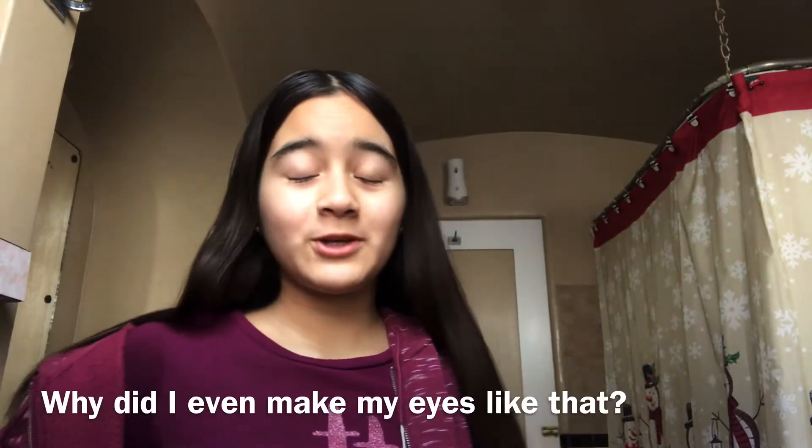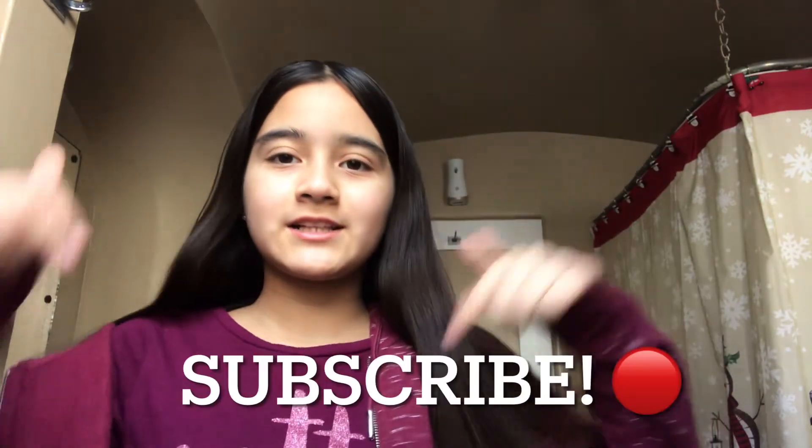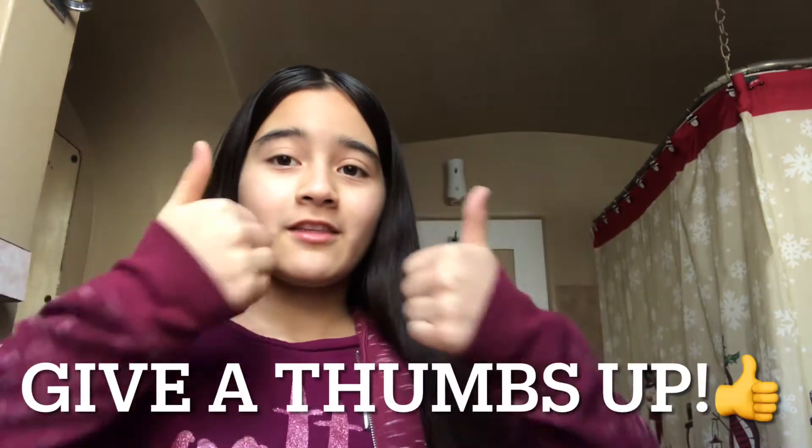Hi everyone, welcome back to my YouTube channel! If you haven't already, click the subscribe button down below, give this video a big thumbs up, comment, and share with your friends and family. Okay, so for today's video,